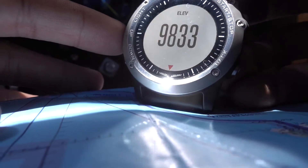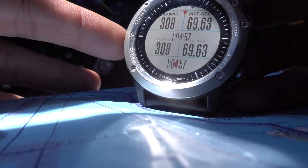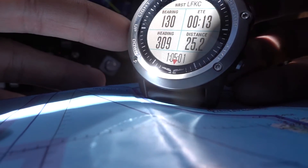That's my elevation, speed, heading, timer. That's the next waypoint and the nearest airport, which I just overflew.